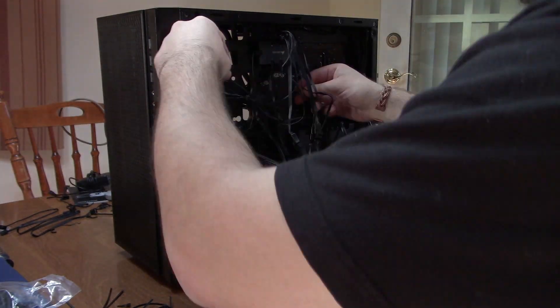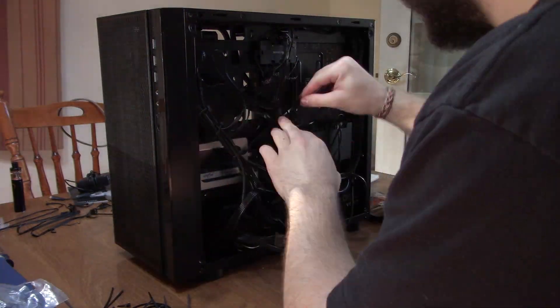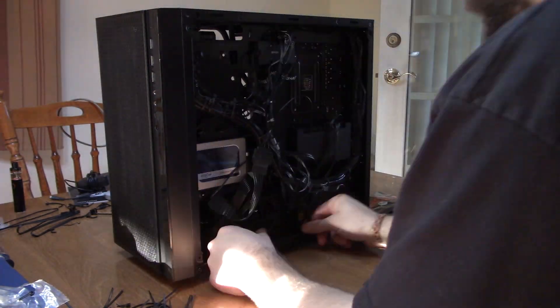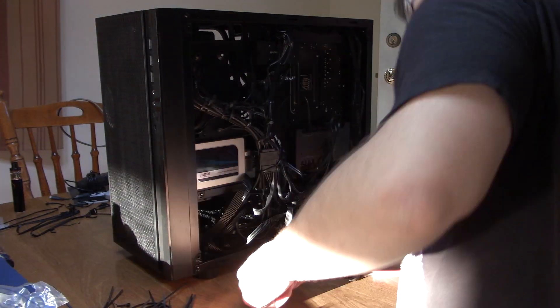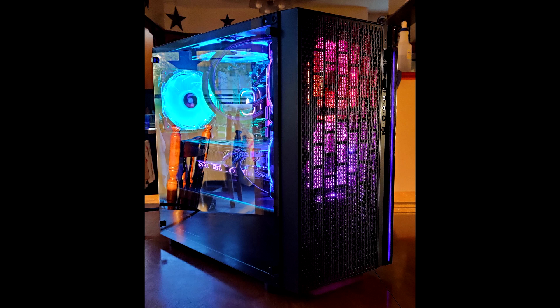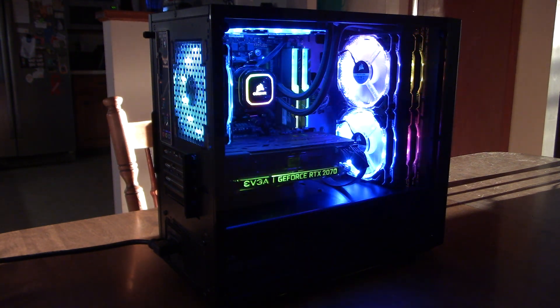Wiring this case the second time around was absolutely horrible. In order to get the Commander Pro mounted, we ended up cutting the adhesive sticky pads it comes with into three sets of three and stacking them on top of each other just so the Commander Pro would actually sit somewhat flush. Though it took a while, I did get the wiring into a manageable state. I know some of the zip ties will get clipped again since Matt still has more upgrades planned, but at last we're done. The computer turned out to look incredible — it's a little too much RGB for me, but Matt loves it and that's all that matters.